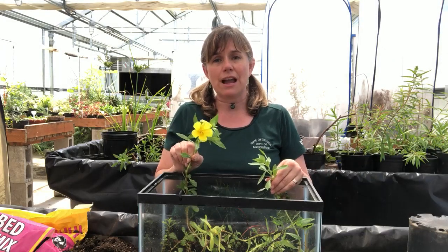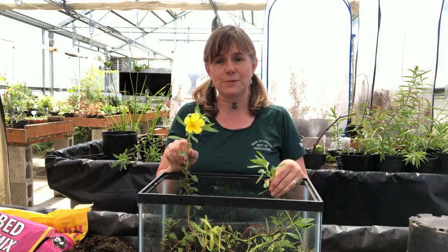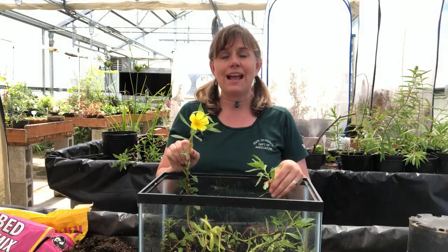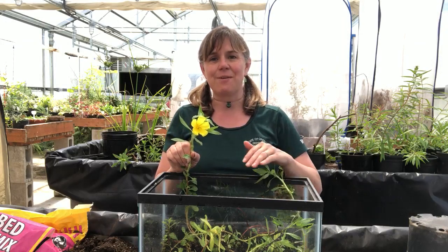Keep your eye out for this ecological game-changer — this is Water Primrose, and this particular one is Ludwigia hexapetala. Thanks for joining me in the greenhouse today, and I will see you next time. Bye-bye everybody!